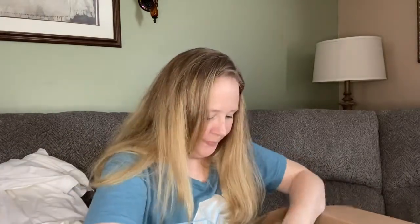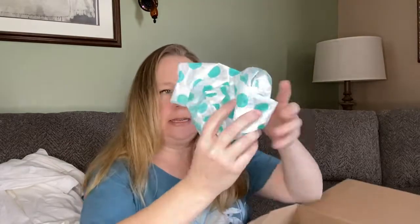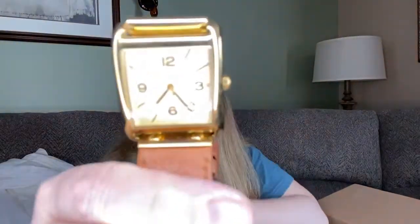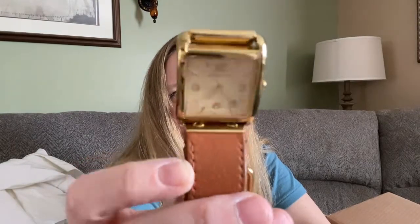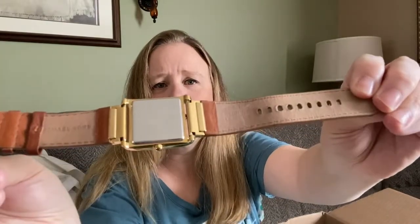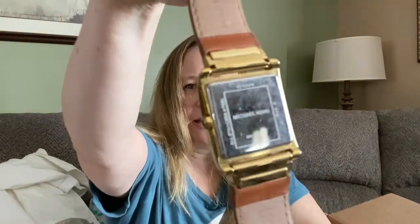In this tissue paper we have a Michael Kors watch. The band looks to be in great condition. Yeah, this watch is in great condition. Of course it's not running, but it looks like I might be able to pull the back off and fix that. So a very nice Michael Kors watch.